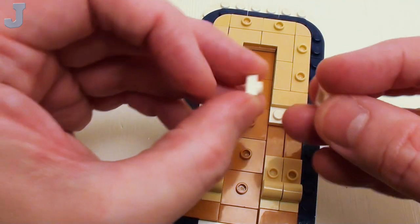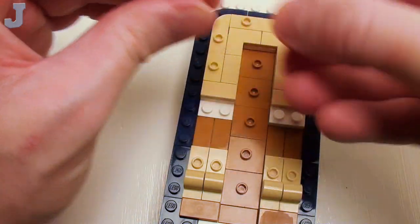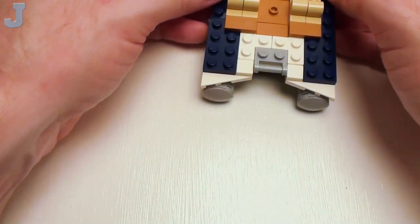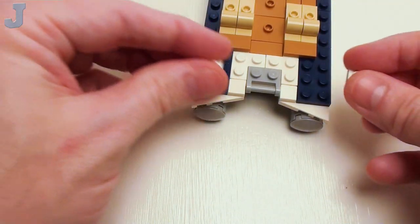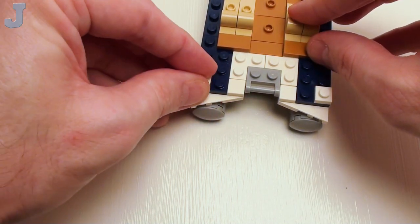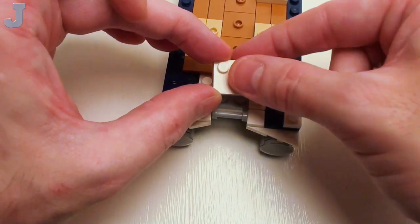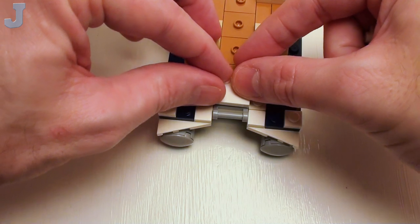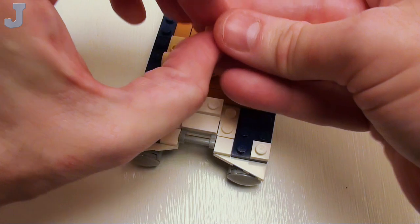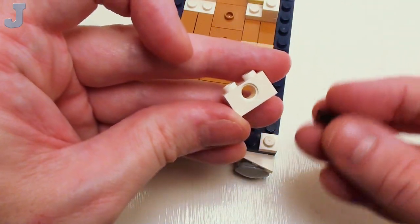Right on this stud on the right, we're going to place a set of 1 by 1 plates stacked on top of one another. And in these two areas, a set of 1 by 1 plates. Then right here to secure a clip for a motor, a 2 by 2 modified plate with only two studs. Then I'm going to crown these off with a pair of 1 by 2 plates right on top of one another. Take a 1 by 2 Technic brick with one hole and place a friction pin inside.